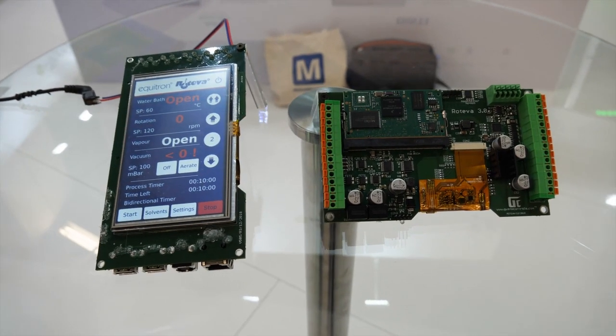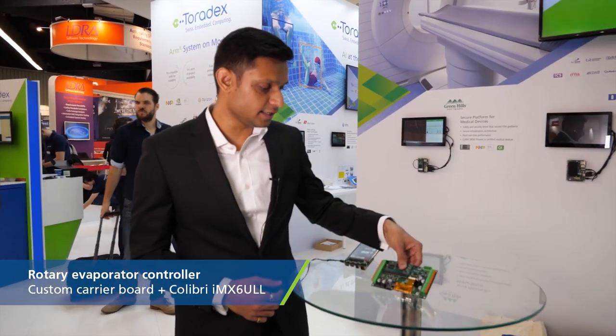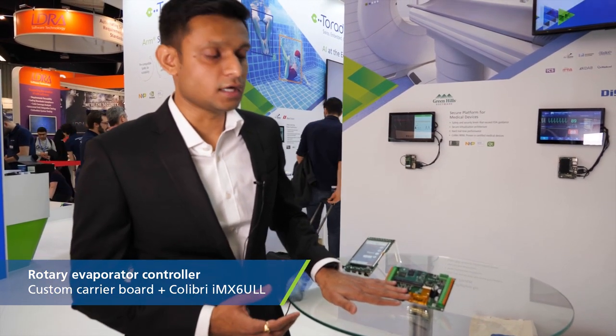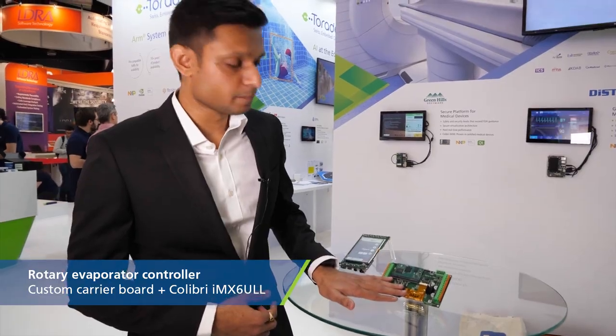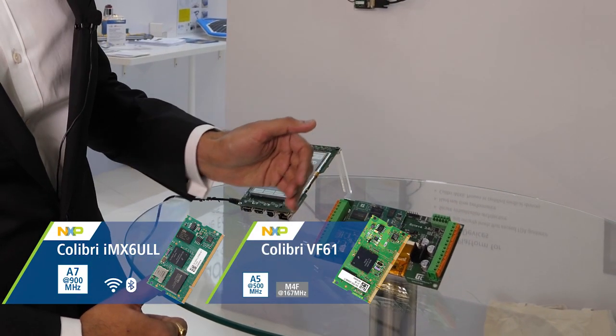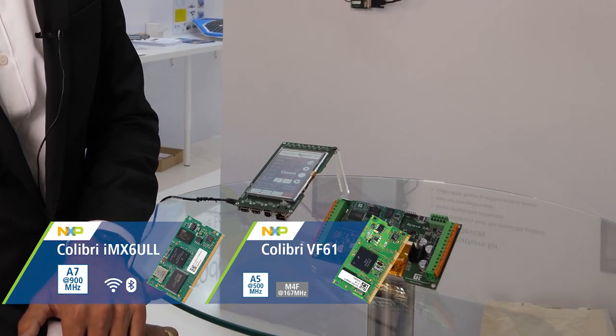I have two demos here. This is basically a rotary evaporator controller. A rotary evaporator is a machine used in chemical laboratories for carrying out evaporation of solvents. We have the Toradex IMX6 ULL used here, and it can also be replaced with the VF61.